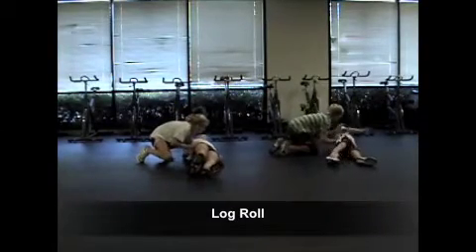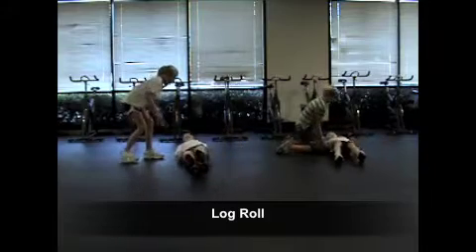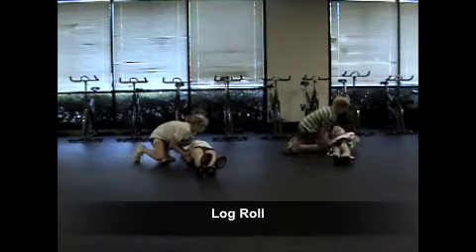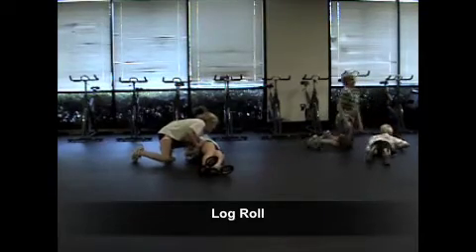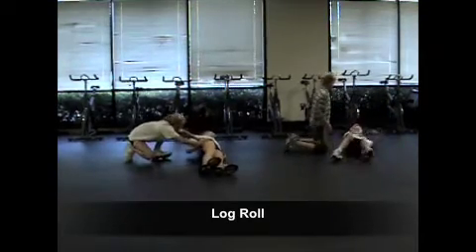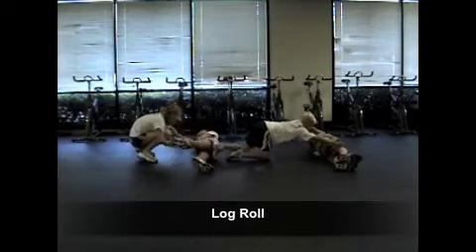In the log roll, you're going to have one person lying on the floor while the other person is trying to push them over. The person lying on the floor should brace up their whole body to resist rotating, and this is where kids at an early age are going to learn how to engage those muscles for swimming and for exercises that we're doing in dry land.